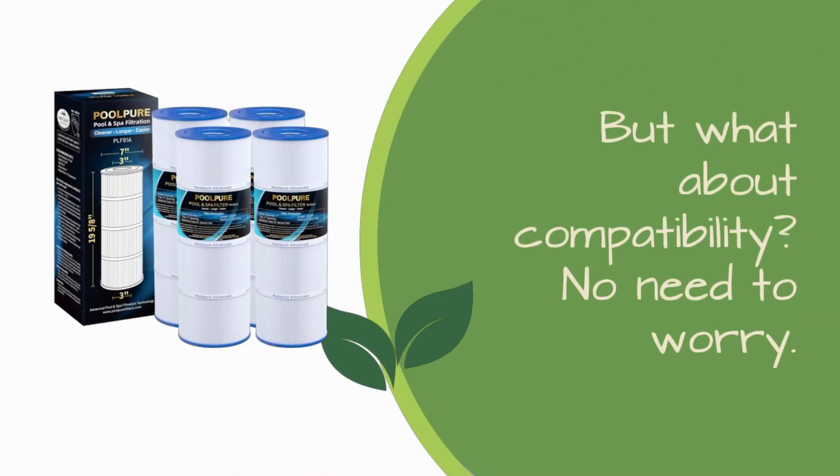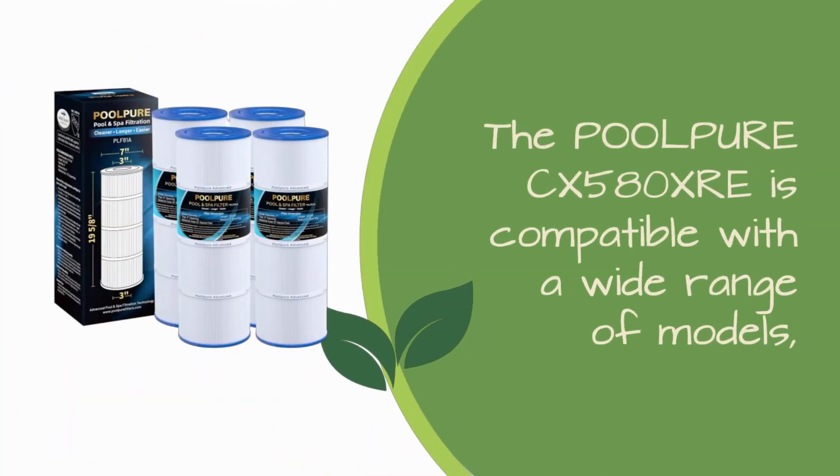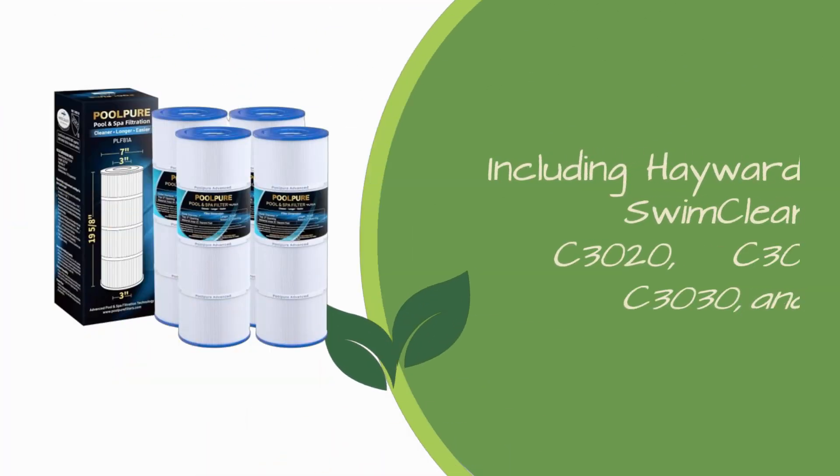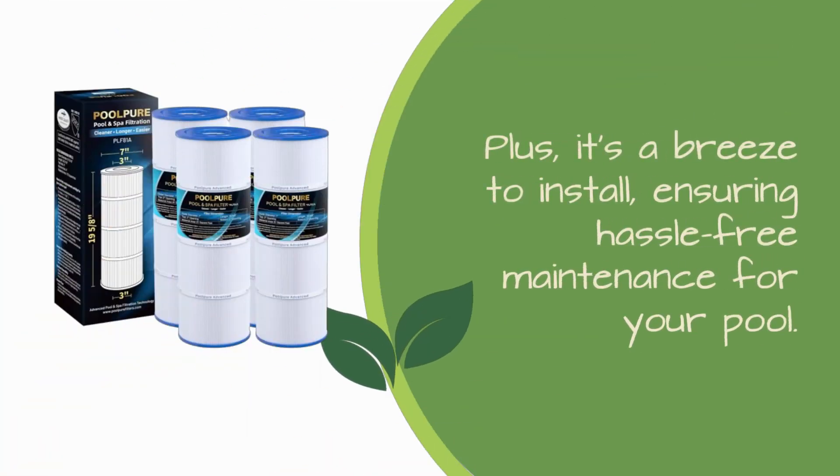But what about compatibility? No need to worry. The POOLPUREC X580XRE is compatible with a wide range of models, including Hayward Swim Clear C3020, C3025, C3030, and more. Plus, it's a breeze to install, ensuring hassle-free maintenance for your pool.